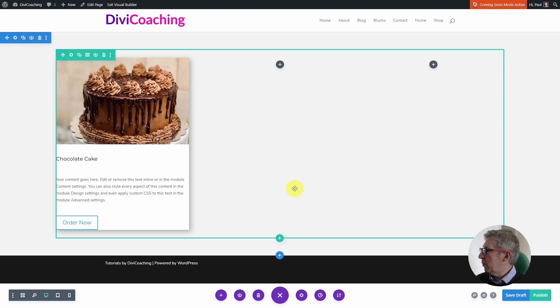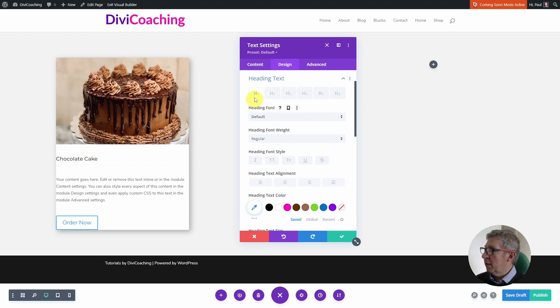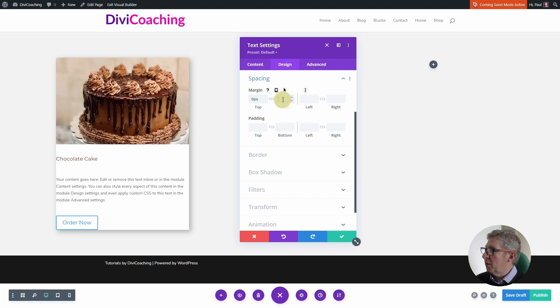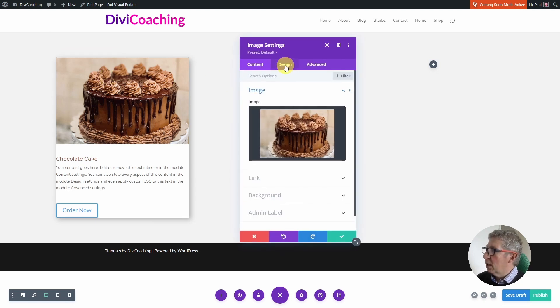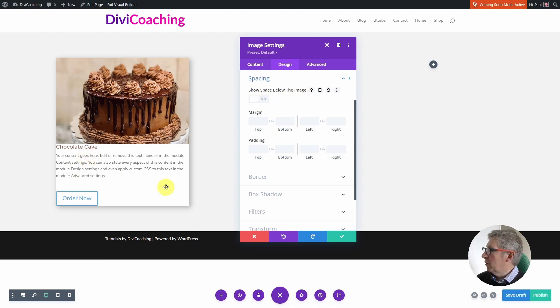Now that we've got all our elements in place we can start styling. I'm going to go into the heading, into Design, into Heading Text. This is an H4 so I'll click on H4 and give it a light brown color to match the chocolatey theme. While here I'm also going to go into Spacing and remove all the default spacing from the top and bottom — all margin and padding set to zero — because we're going to deal with all spacing with our custom CSS. I also want to lose the space underneath the image, which is found in the Spacing setting under the Design tab of the image module. I'll disable 'show space below the image' to remove that space.